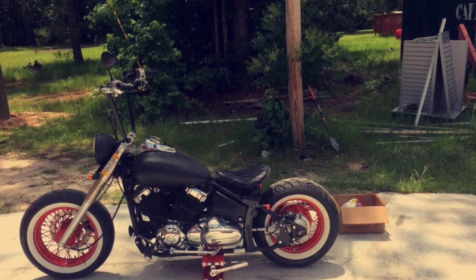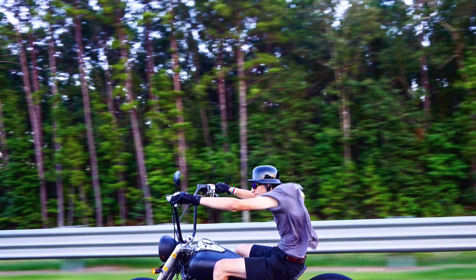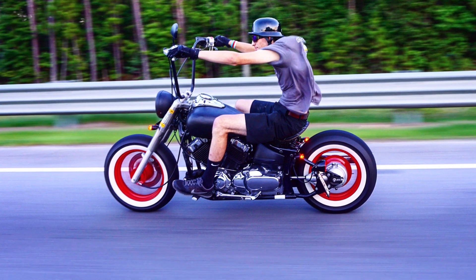Along with Blue Collar Bobber stuff, I also powder coated my wheels red and put white wall tires on it.